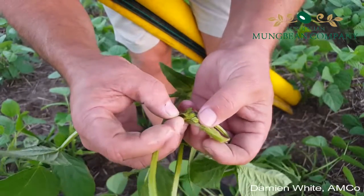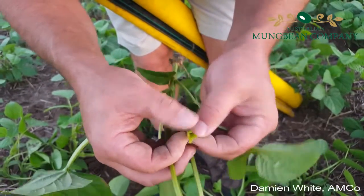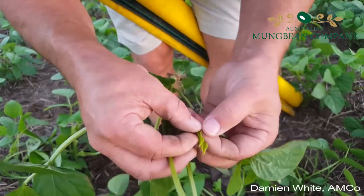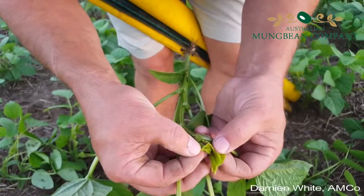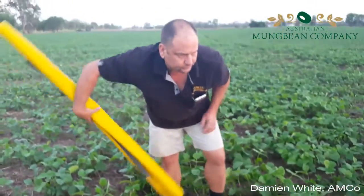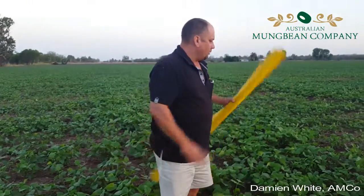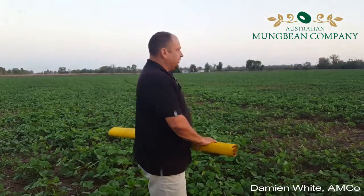Look at those flowers, those inflorescences. The other thing that we can probably have a look at here is the weed control aspect of mung bean production.